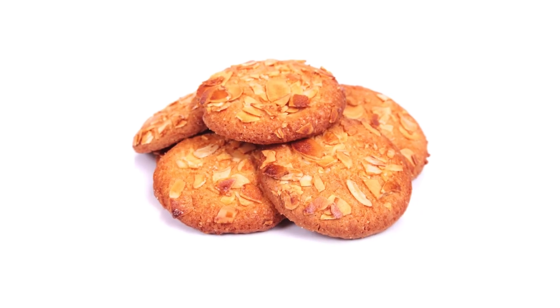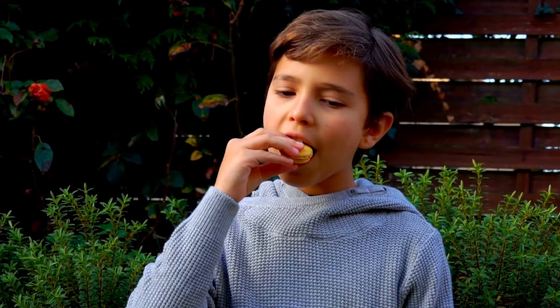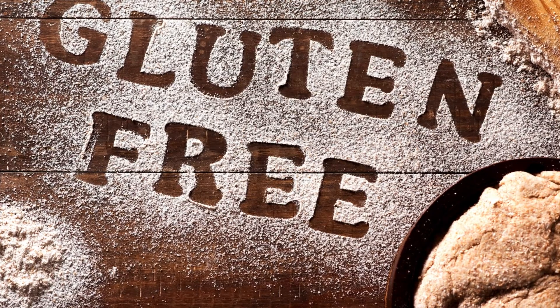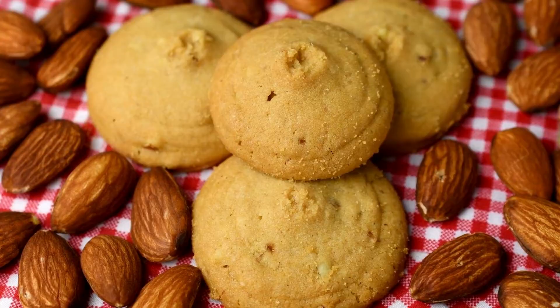Almond cookies have long been a delightful treat savored by many, but those with gluten sensitivities or celiac disease often find themselves unable to enjoy these sweet delicacies. However, the evolution of gluten-free baking has opened up a world of possibilities, allowing everyone to indulge in these delicious treats.